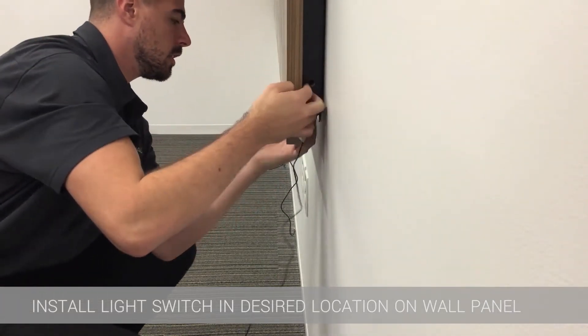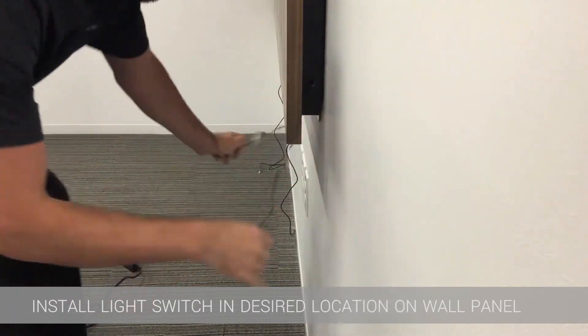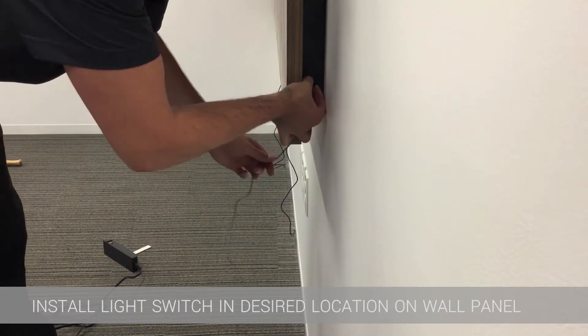Before the switch can get plugged into the driver, it needs to be fed through the wall panel blinder and press fit into place. There are two locations on each wall blinder that the switch can be pressed fit into. A small black cap must be removed once you choose your preference.